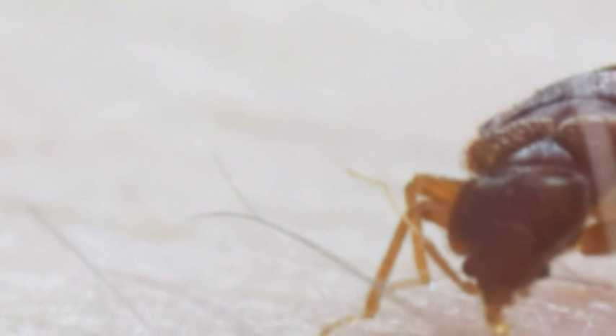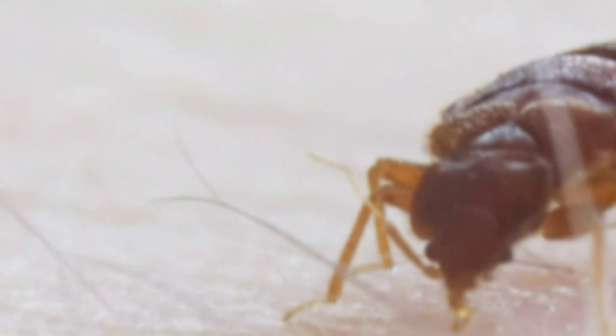Quick tips to help remove bedbugs. The best way to deal with bedbugs is by sealing your mattress and pillows with a bedbug mattress encasement zipped cover. This traps the bugs that are inside your pillow and prevents them from feeding and kills them over time. Remember, a nymph can live for two months without feeding, and an adult can survive more than 12 months.